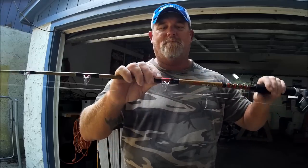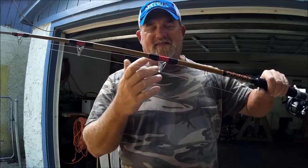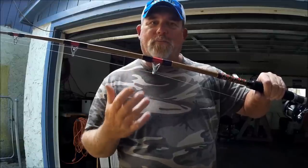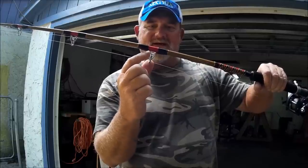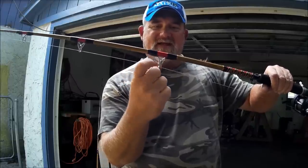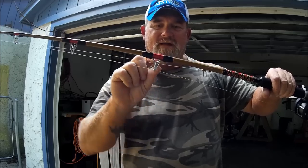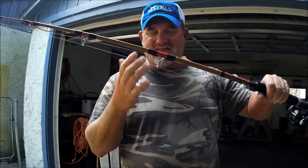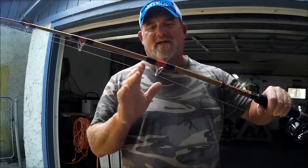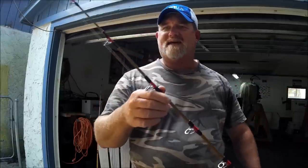What makes a guide is really how strong it is, and I think they'd refer to these as double-bridged. You not only have this arm coming down here, but on the inside you've also got this V down in there — double-bridged guides of some sort. And it's got lots of them — this rod has lots of guides.